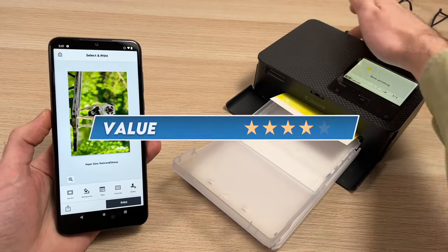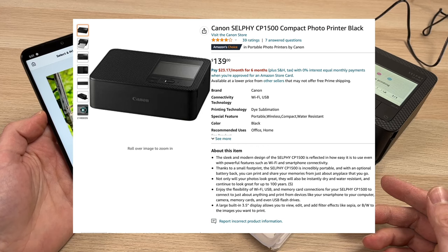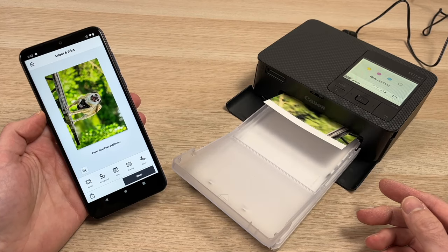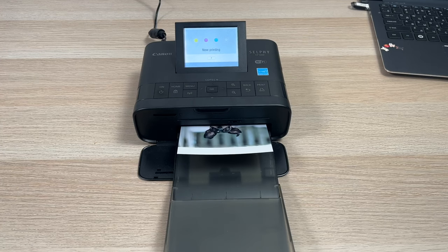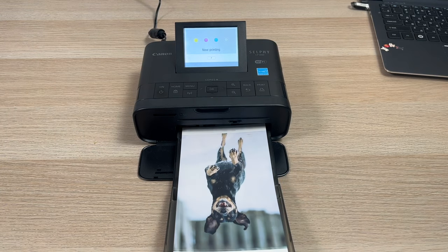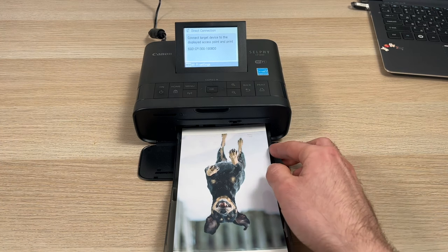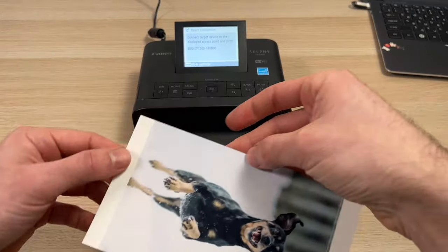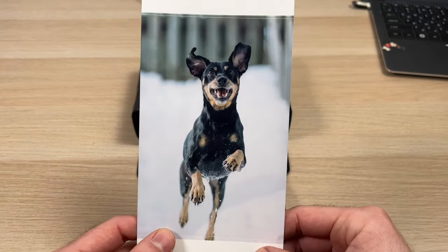For the value I decided to give it 4 out of 5. Currently on Amazon it's selling for $139 US, which I think is a sweet spot for this kind of printer. Many people are still interested in printing 4x6 pictures. Instax are smaller — even the wide version — and the Z-Ink options from Polaroid and even Canon with its IV lineup are still considerably smaller compared to what the Canon Selfie CP1500 can do.